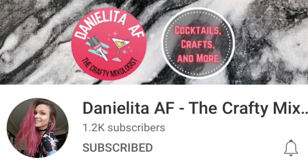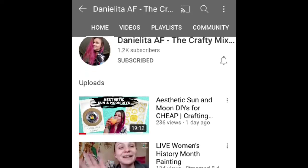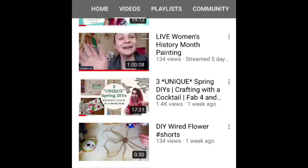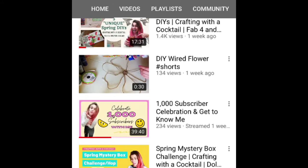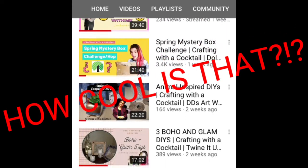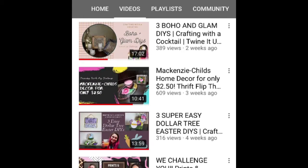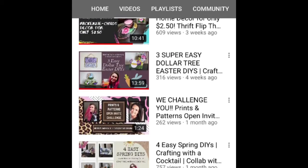This video is a collaboration with Danielita AF, the crafty mixologist. She's a lover of the arts and people, and once she reaches monetization she wants to donate 50% of her earnings to Moving Arts Española — an organization for low-income kids and families. Go show her channel some love and tell her that I sent you. I've linked her channel in the description box below.